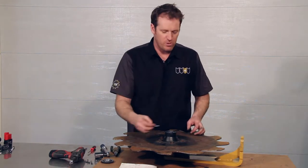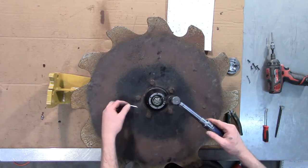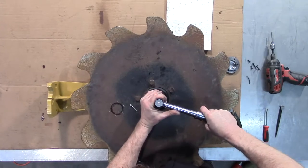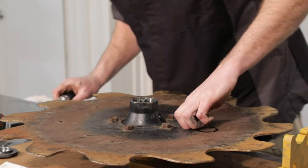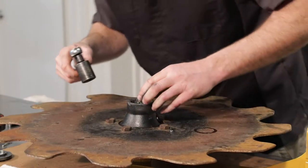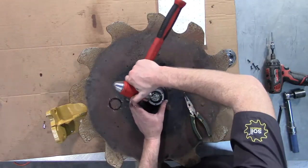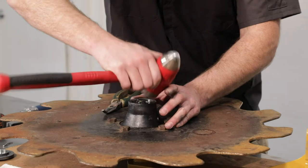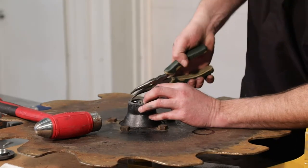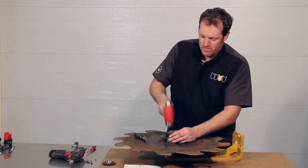We're going to grab a new cotter pin. It seems the passageway where my cotter pin goes isn't quite lined up, so I'm going to back it off just slightly, which shouldn't affect our preload too much, so that I'm able to put that cotter pin where it needs to be. We're going to bend the longer tail over the top of the castle nut and give that a tap down with the hammer.